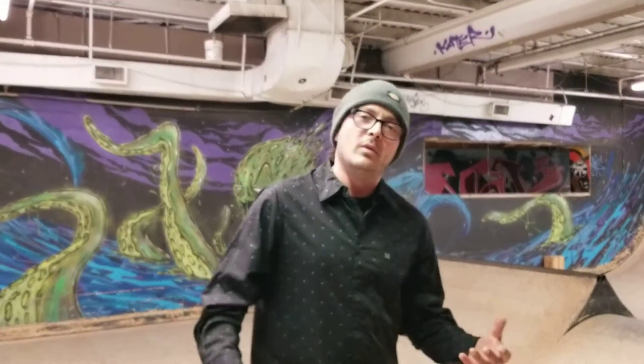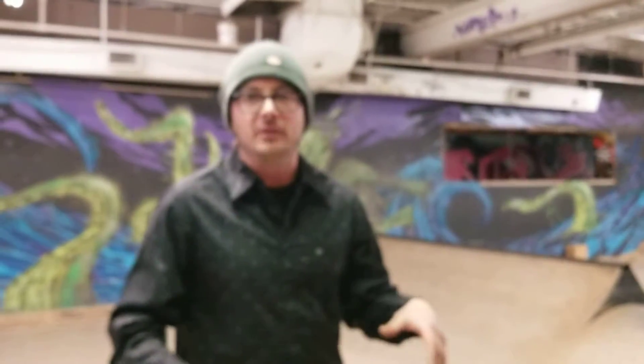A couple things that I like to always tell kids is that the higher you are, the harder you're going to fall. The lower you are, the softer you're going to fall. And falling is inevitable — it's going to happen, so brace yourselves. We want our falls to be soft so we get back up and have a great experience. Falling is just the name of the game. So what we're doing today is just going to run through the basic grabs of skateboarding.